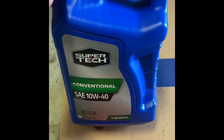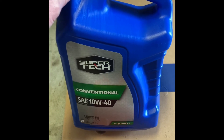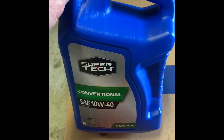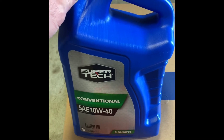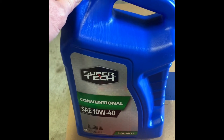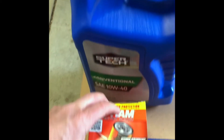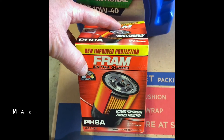Here's the oil I'm using today: Supertech SAE 10W40 conventional oil. It's got detergents in it to keep the engine clean. This is all this older truck will need to run well. It's a little thicker oil because the tolerances back then were nowhere near what they are today. And of course I'm using a Fram PH8A oil filter.